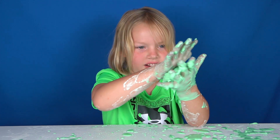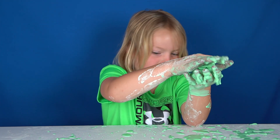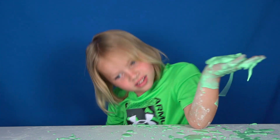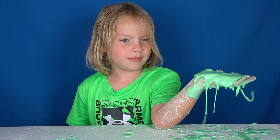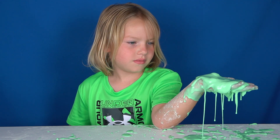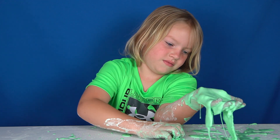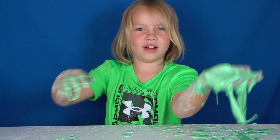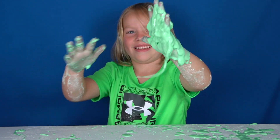Friends, Hunter had an awesome time making oobleck today. We hope you liked this video. If you liked it, click that like button and subscribe. Don't forget to subscribe so you don't miss out on any of our videos. Hunter, I guess it's time to get cleaned up — what do you think? Bye! We'll see you next time. Bye!